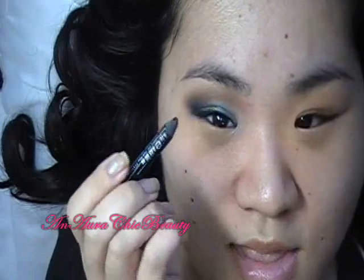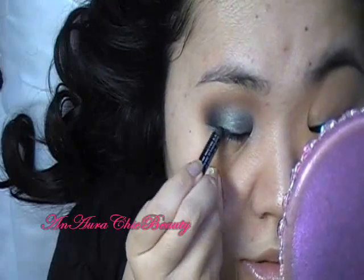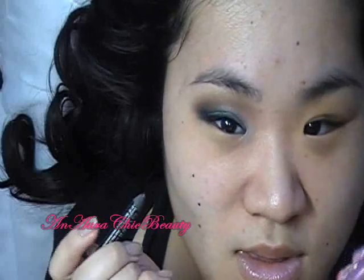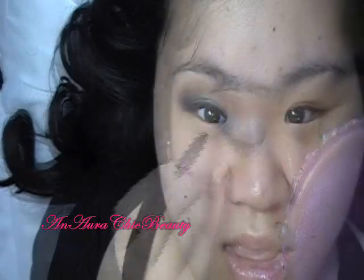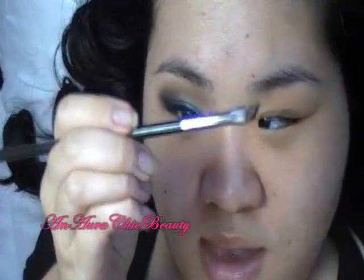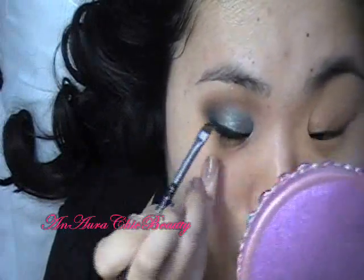Next, I'm going to take that same liner and apply it to the top lash line, making the outer edges a little bit thicker and then thinning it out towards the inner corner. You can use any eyeliner you like — make it winged, a thin line, whatever you prefer. Then on top of the black pencil, I'm going to set it with a black eyeshadow. This is Trish McElroy Black Definer — any matte black shadow works. I'm using MAC angled eyeliner brush number 266 and pressing it right on top to set and intensify the black.